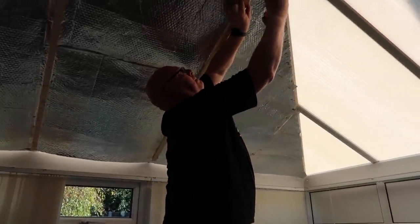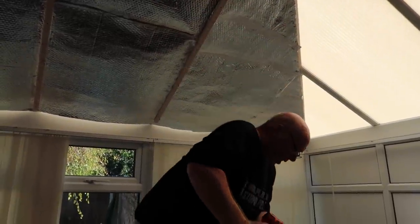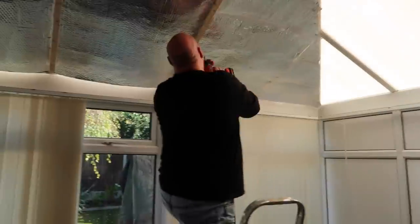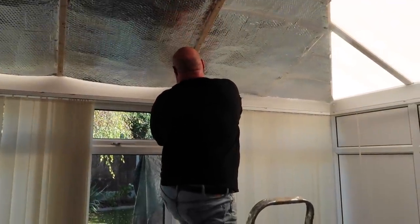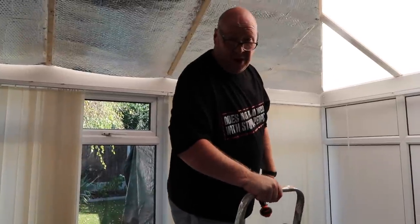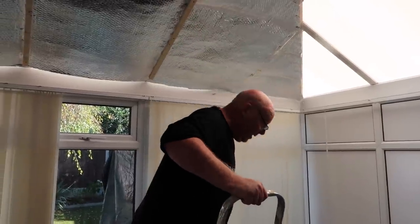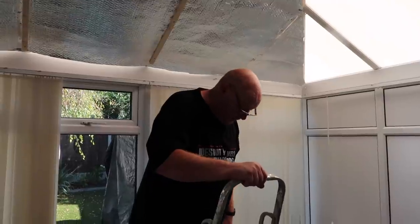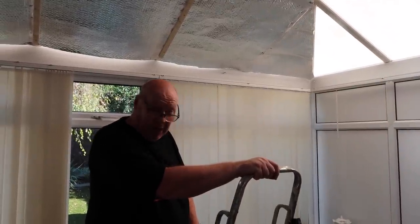The ladder's not ideal with a fat person like me on it. I'm surprised it's taking my weight. If health and safety were here they'd have me on a harness - in fact they'd have had me get a sky jack to go three foot up in the air. Are you knocking my stepladders? No - those stepladders have seen me through about forty years of DIY.